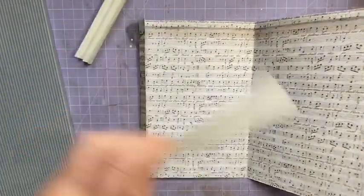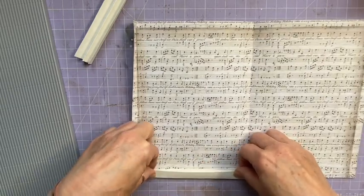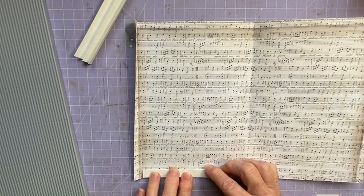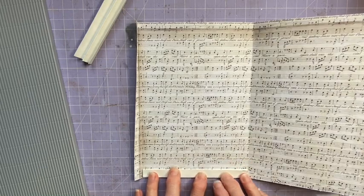I'm just going to fold them concertina style. Apparently there's a proper way to fold once you've scored — I don't know what it is. I'm not really too worried about that, to be honest. Yep, so these are going to pop in here like this.